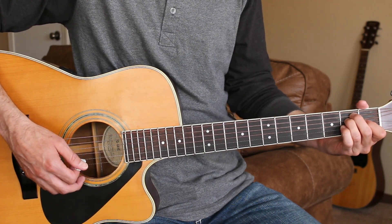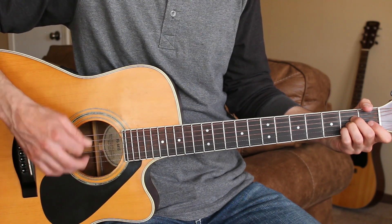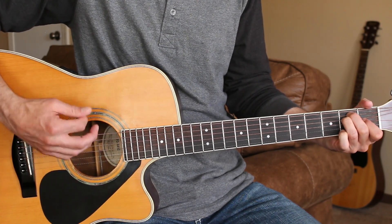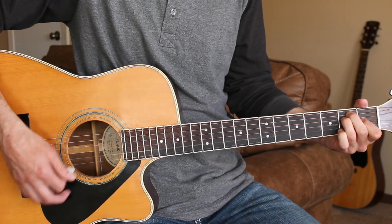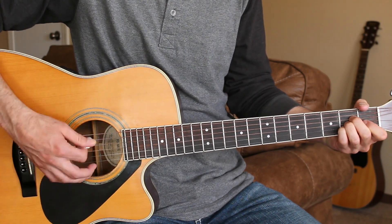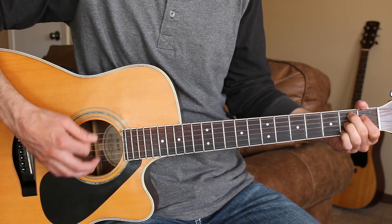For the chorus, we'll just strum full out starting on the A chord. Well, it's all right to be a little bitty. A little hometown or a big old city. Might as well share, might as well smile. Life goes on for a little bitty while.